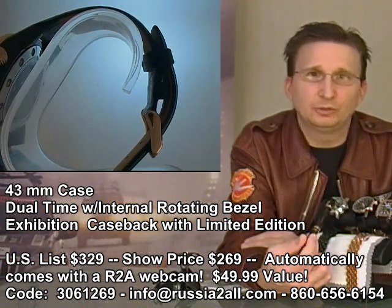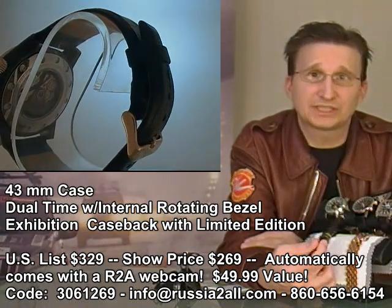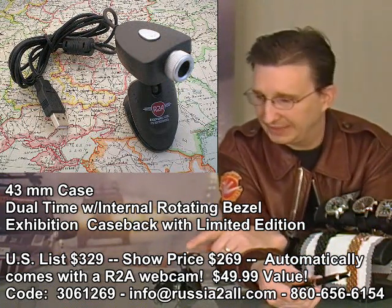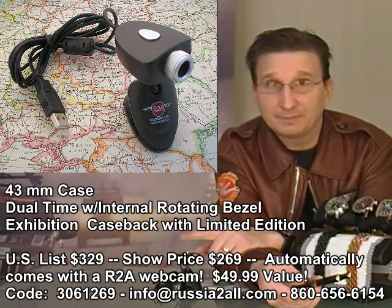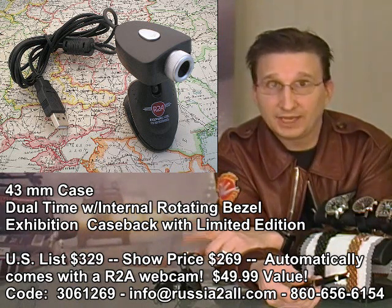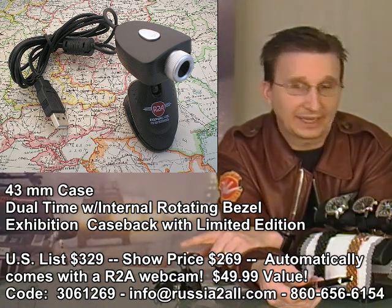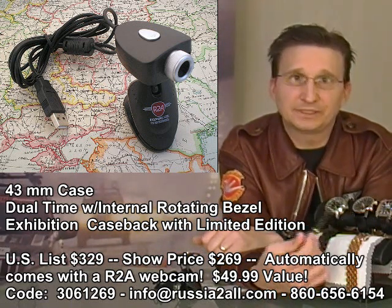On this one you have a list price of $329 and a show price of $269. This is going to come with the little webcam you see here — you're going to be able to see more about that as well. When I'm done talking about the watches, I'm going to talk about the contest that's coming with this. When you buy the Gaz Limo, you get the webcam with it. It has the Russia 2 All logo on it, and we are so excited about having a little webcam with our logo on it.